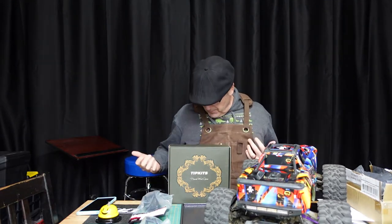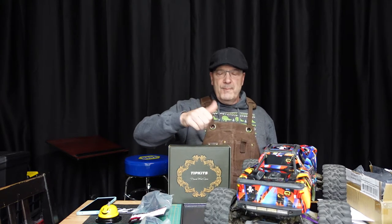Nicely done, Tip Kits. I look forward to seeing more of your products in the future — it's another brand I can trust. We'll see you all again in another workbench review. Bye!